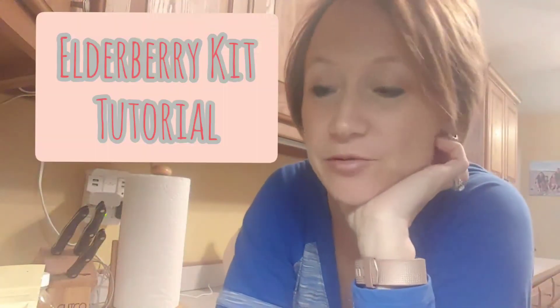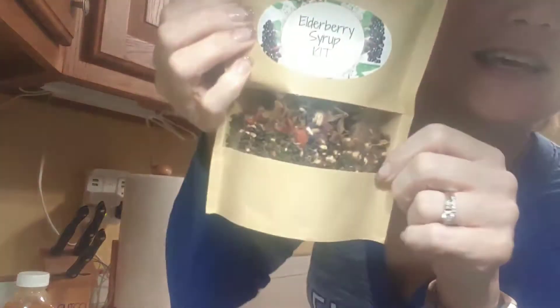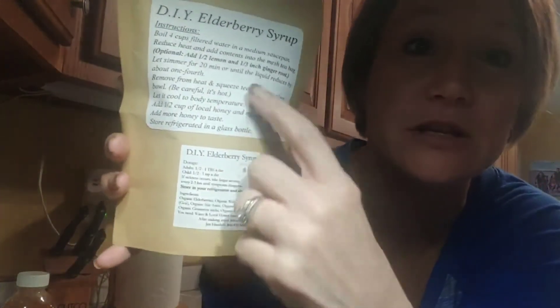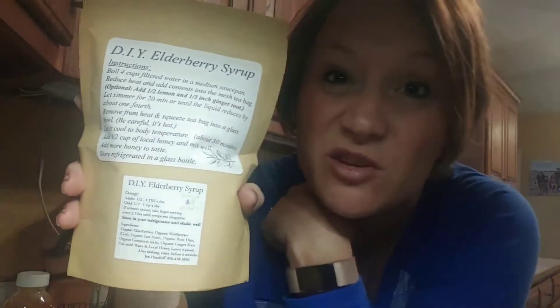Hello! I'm going to do a quick tutorial on how to make an elderberry syrup using this kit. If you just purchased this kit, that's why you're getting this tutorial. It tells you on the back the ingredients that you have, the dosage, and here is the recipe. But some of you feel more comfortable if you see it done in a video.